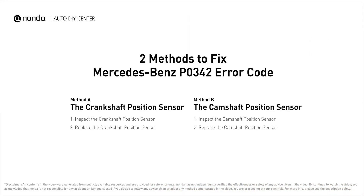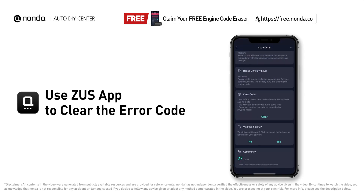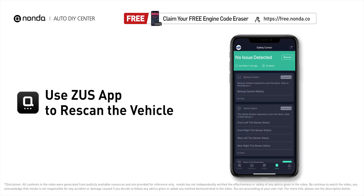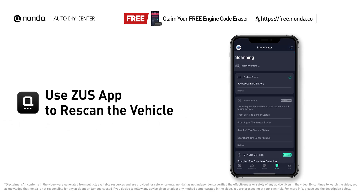Those are two of the most practical solutions to fix Mercedes-Benz's P0342 error code. After the repair, you can use the Zeus app to clear the error code, then tap the rescan button one more time to make sure everything is fine with your vehicle.